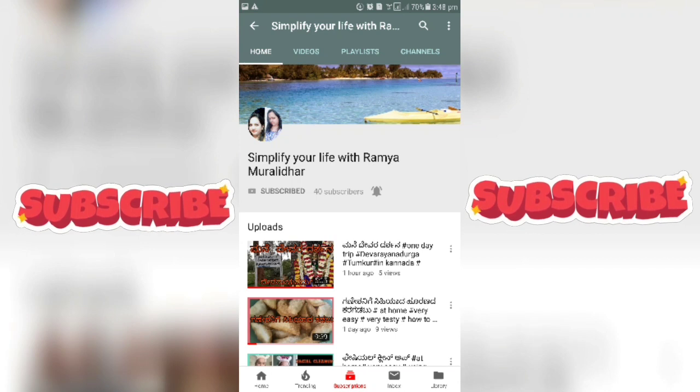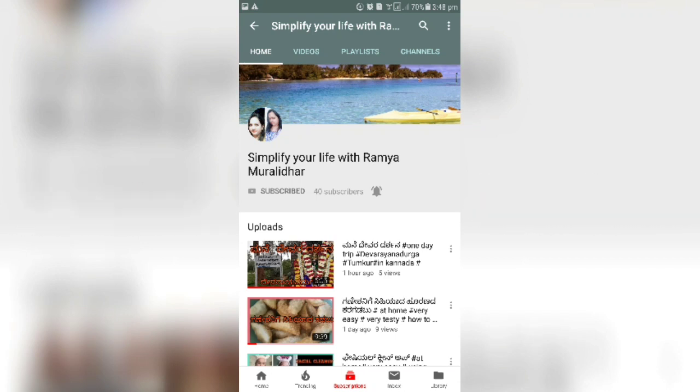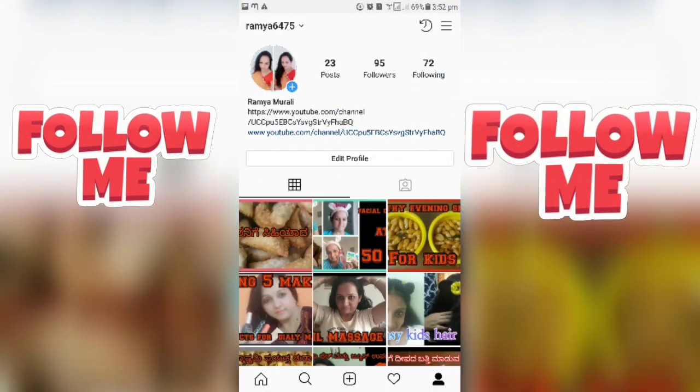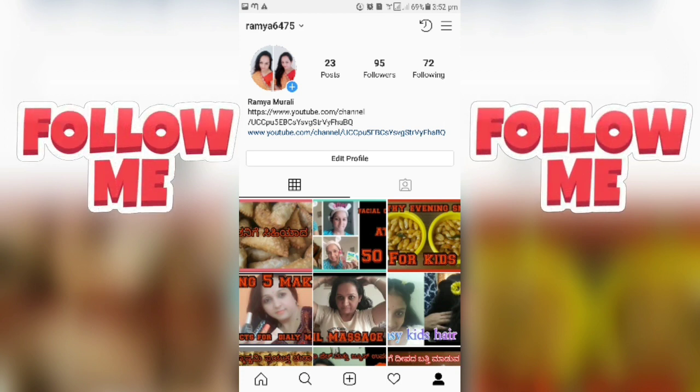I hope you enjoy the video. Goodbye, take care. Please subscribe to my channel and click the bell button for new video notifications, and also follow me on Facebook and Instagram — all links are below in the description box. Thank you for watching.